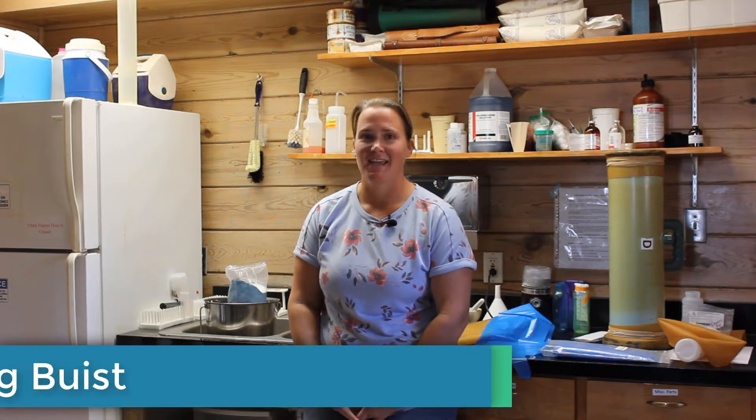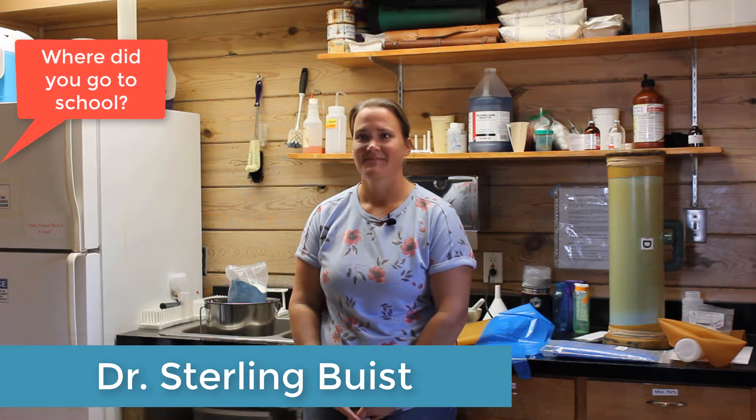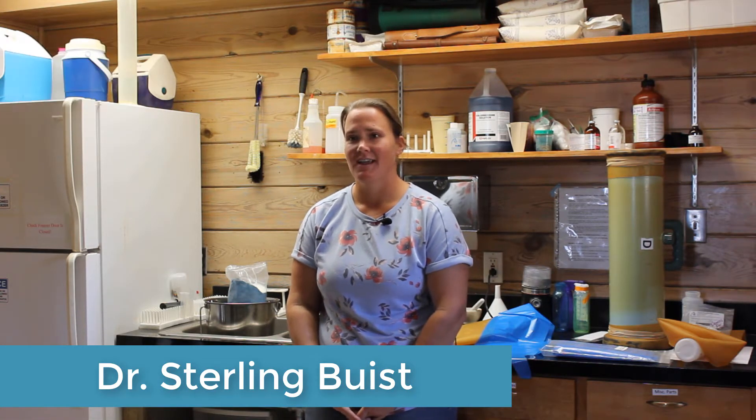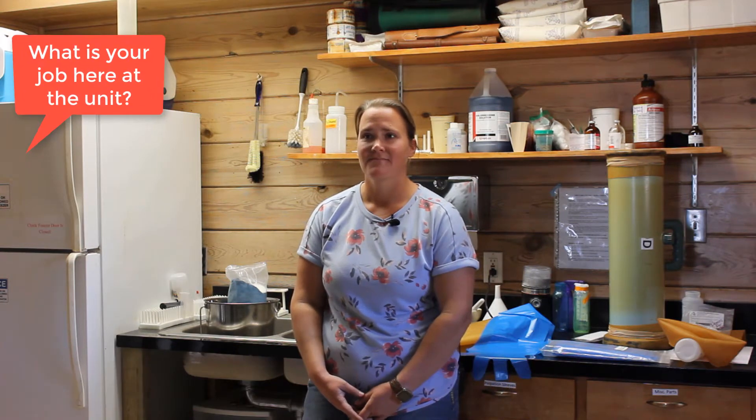My name is Sterling Bust, and I am the KSU Horse Unit Manager. I received my bachelor's and master's from Clemson University and finished my PhD in equine reproductive physiology here at Kansas State University.